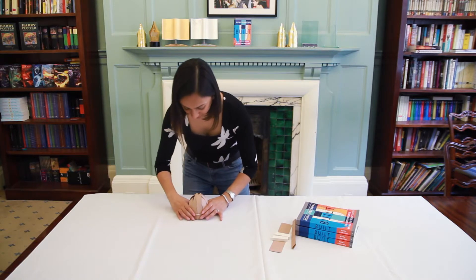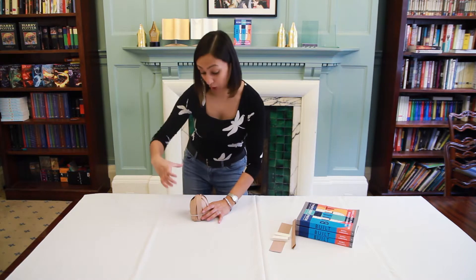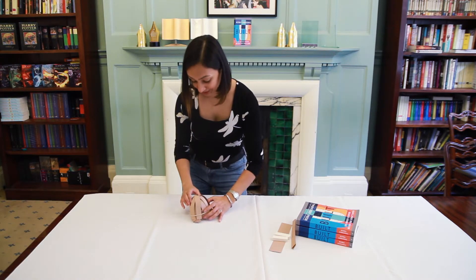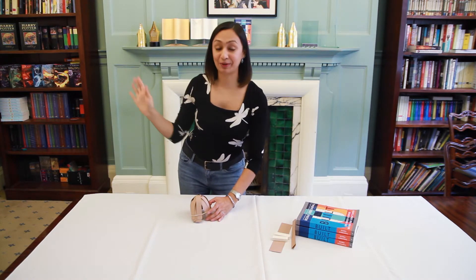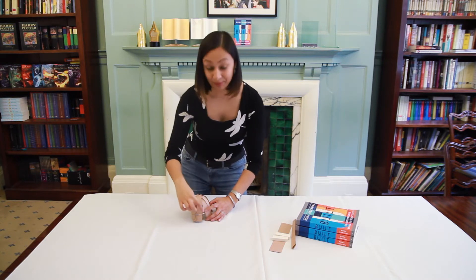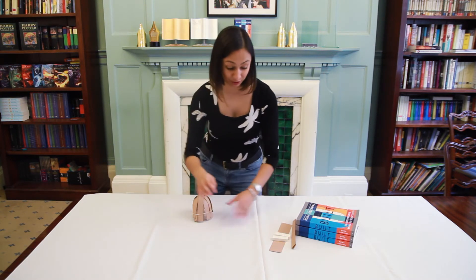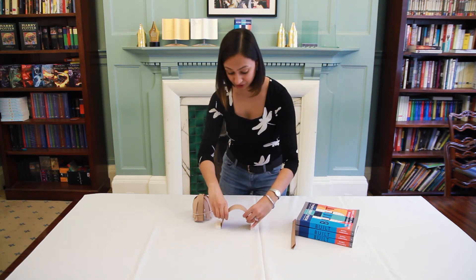The clever thing about the dome here is that the rubber band basically holds the base of the dome together. When you visit the Pantheon, for example, you'll see this amazing concrete dome above your head. What they've done there is made the concrete at the base of the dome thicker than at the top, because the thicker concrete does the job of the rubber band — holding and binding the dome together.